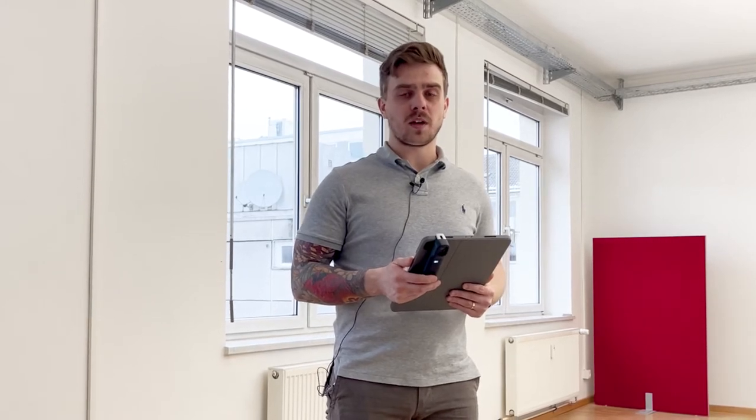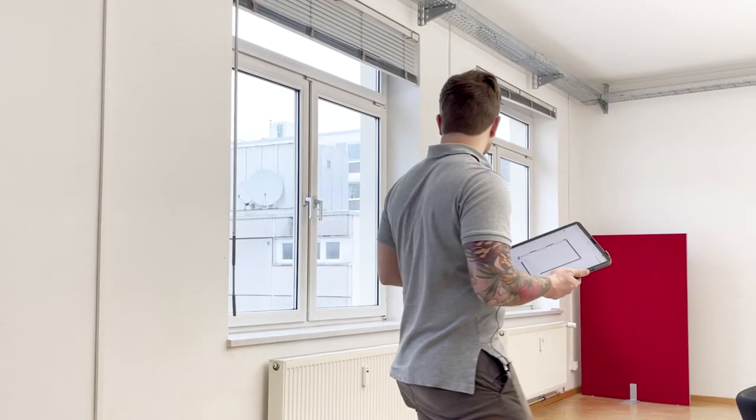What does this mean for you guys out in the field? It means that you have a completely wireless thermal camera at your disposal that'll help you get those hard-to-reach places when you're on site. So today I want to take a quick photo here in our conference room at our office in Munich and show you guys how it works with one of these water radiators we have right here.